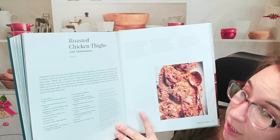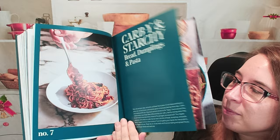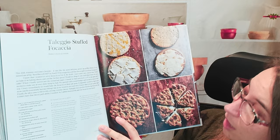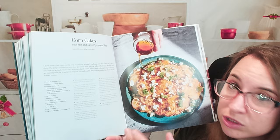Roasted chicken thighs with Muhammara — another one I need to try over the weekend. Then we have a carby and starchy bread, dumplings, and pasta chapter — this is going to be an immediate favorite. We have focaccia, stuffed focaccia, and corn cakes with hot and sweet syrup and feta — a really good savory and slightly sweet combo. You could do this for breakfast or as a side. We get step-by-step photos for some of these, which is amazing.